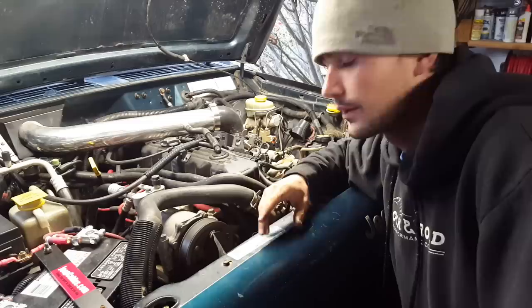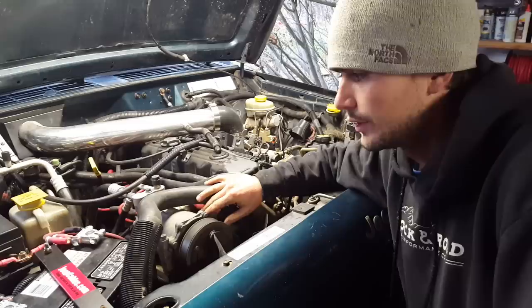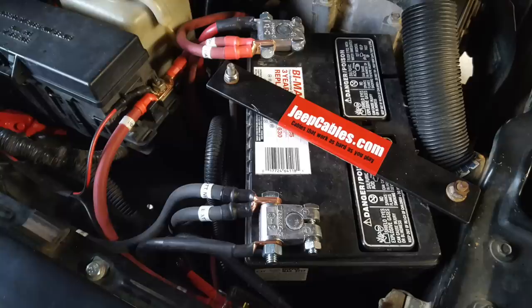No kidding at all, my Jeep never starts that quickly cold. This Jeep hasn't started in 24 hours, it's 40 degrees outside. It never cranks that quickly and fires that fast. I wasn't expecting any difference really after doing this, but I immediately noticed as soon as I fired it up it was just awesome, real fast. So that's pretty cool.